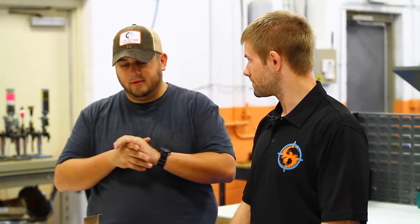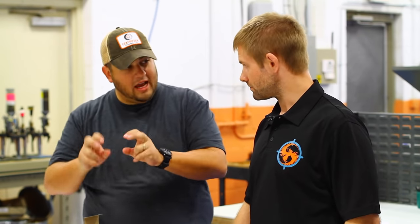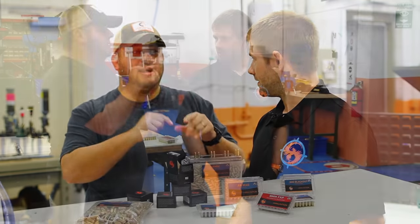One of the myths of remanufactured ammo is about what's dirtier. Well, if you're shooting remanufactured ammo that's dirty, that's the actual manufacturing process — something they're doing wrong. And more likely, their new ammo would also be the exact same way. So it really goes back to the manufacturer. It's not the remanufactured ammo that's dirty — it's the actual manufacturer.